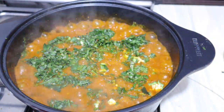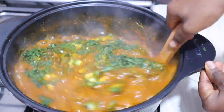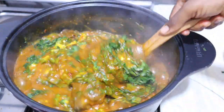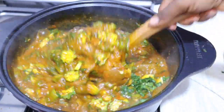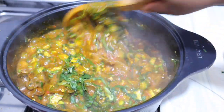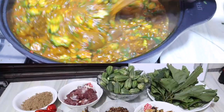Should I ship this delicious goodness to you via DHL or should I take you to my kitchen and show you how I came about this? I think the latter will be better, so follow me to my kitchen. Let me show you how I prepared this delicious goodness. Hello fam, welcome back to my channel!